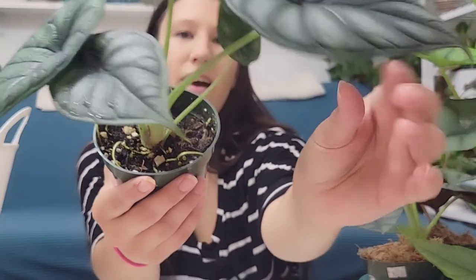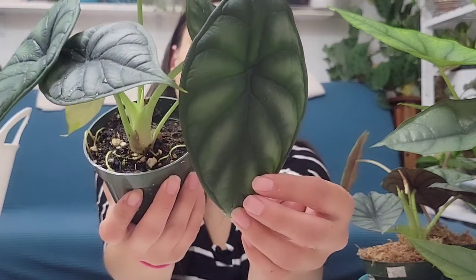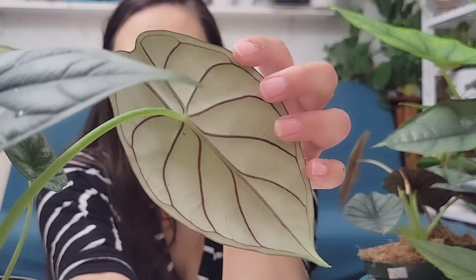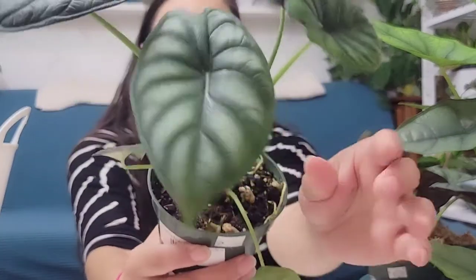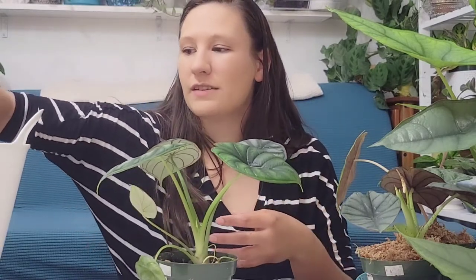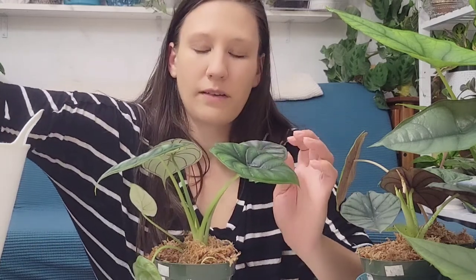This is the Alocasia dragon scale. I have the silver form in a quorum that I'm trying to root, but I'm just freaking loving this one — it's so huge. The venation on the back is very prominent. It's a very quick grower — it's pushed out two leaves and is pushing out a third right now. I used to think alocasia were so hard and intimidating. A friend sent me a quorum for the Alocasia stingray and I was like, this isn't so bad. Now that I have these ones, I'm like holy cow, these are way easy. I think I have about 12 alocasia now.